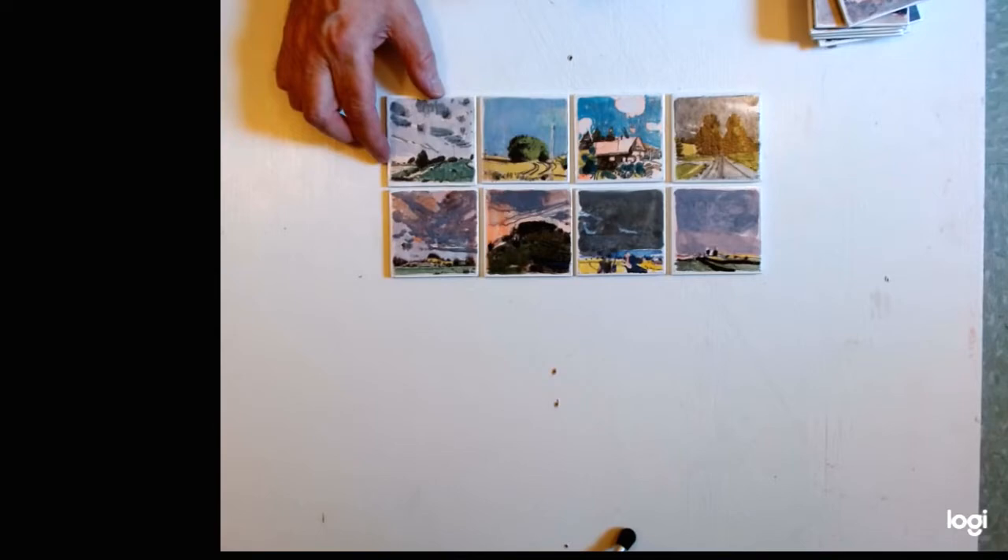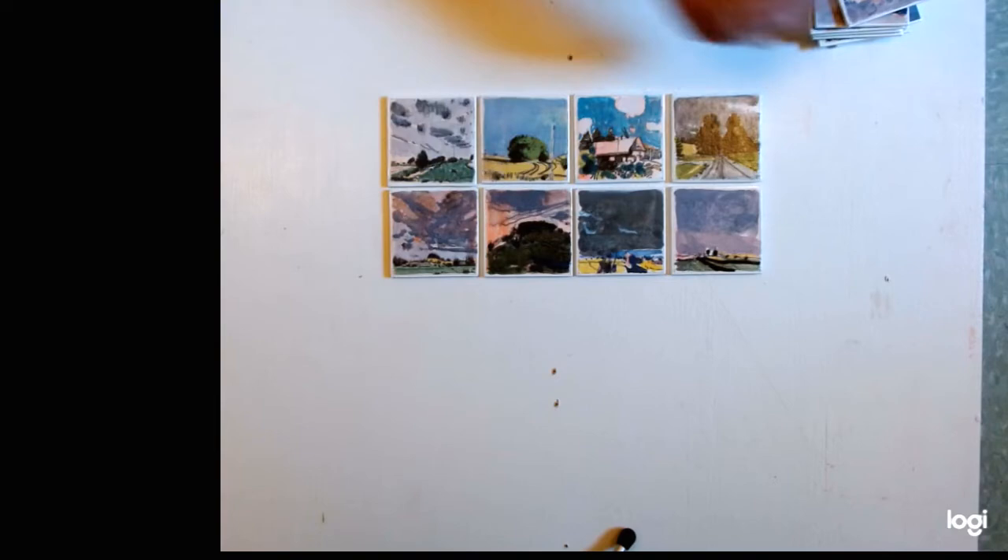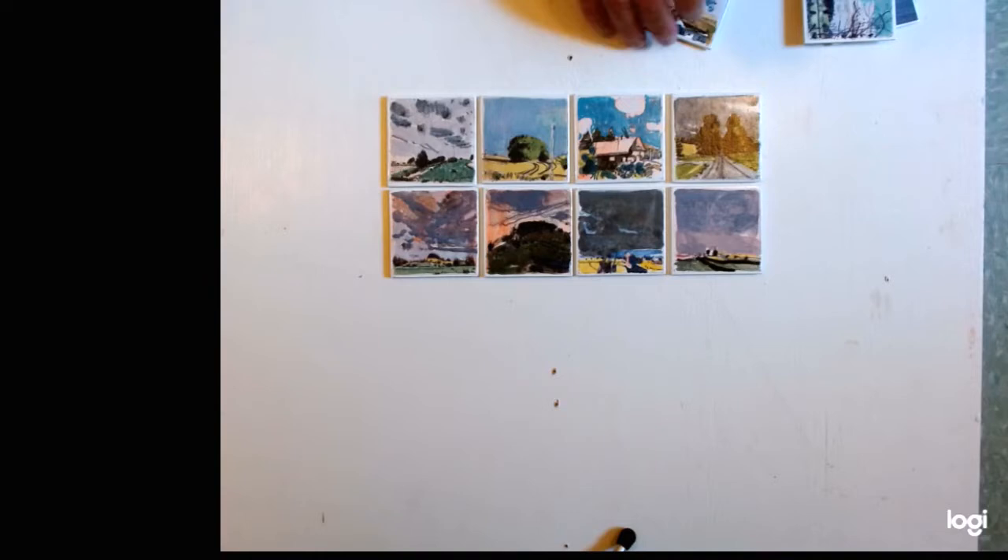Let's see what these look like in a square of four by four. Each piece is 2.75 by 2.75 inches and they look like this. On the back it's quite thin.